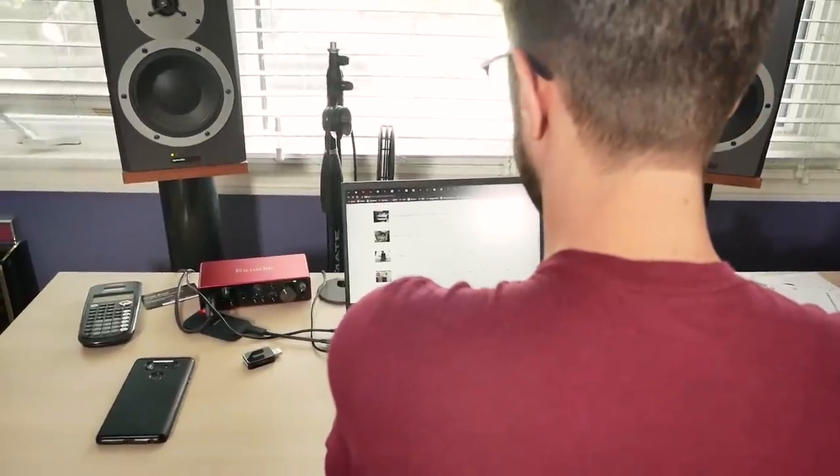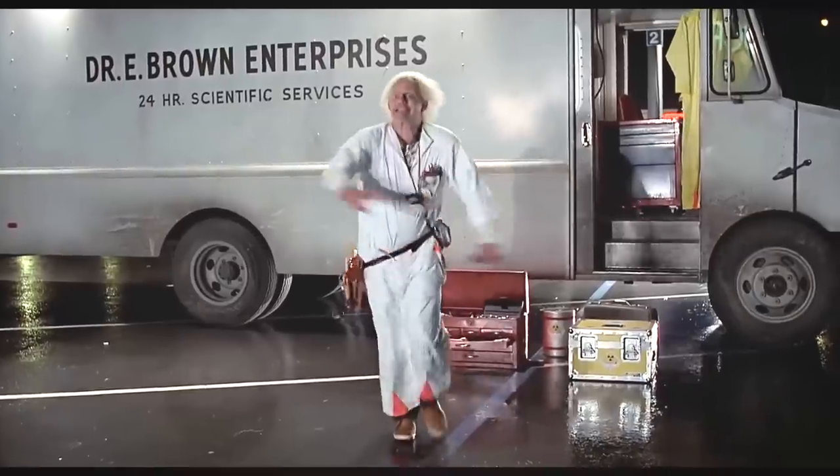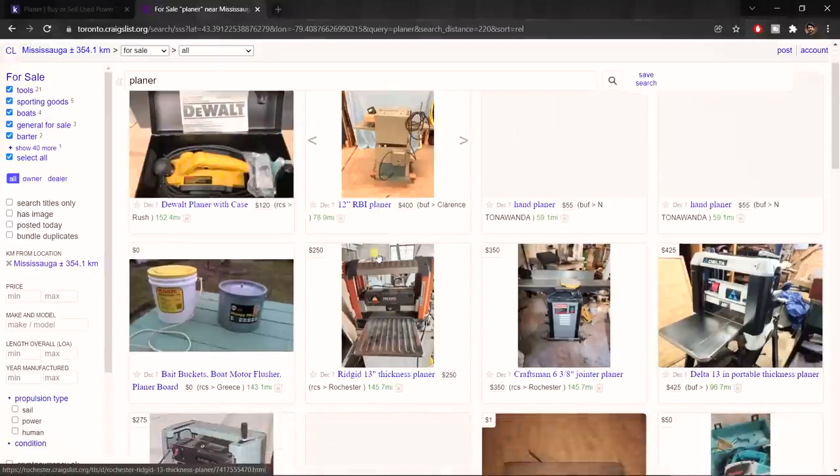While I was checking out the classifieds I was taking note of various price ranges for the machine that I want. This way I know what a fair price is for the machine so I won't get ripped off. If you can't find enough examples in your initial search, look outside your area and look at different classified ad platforms.